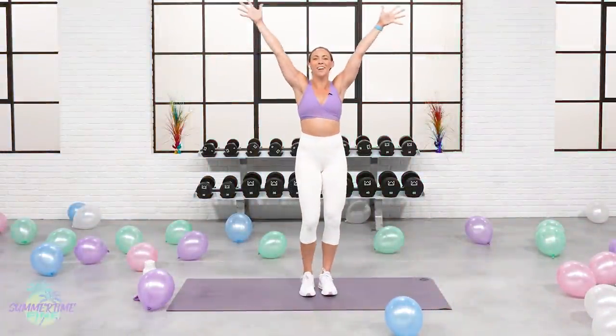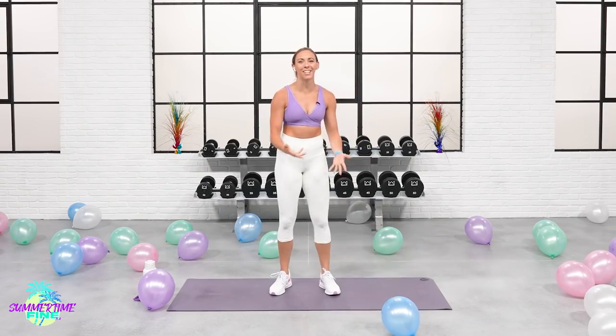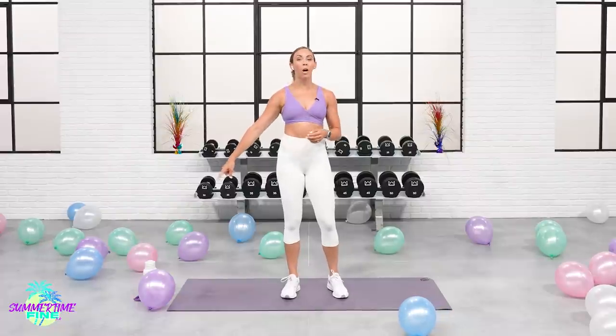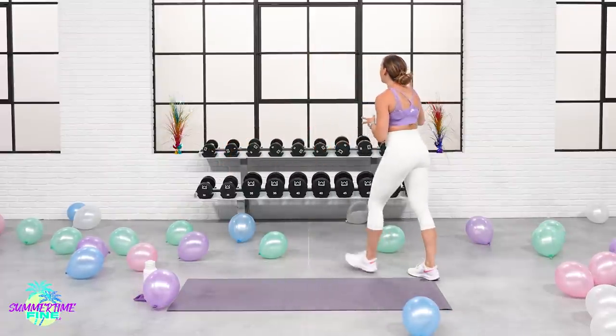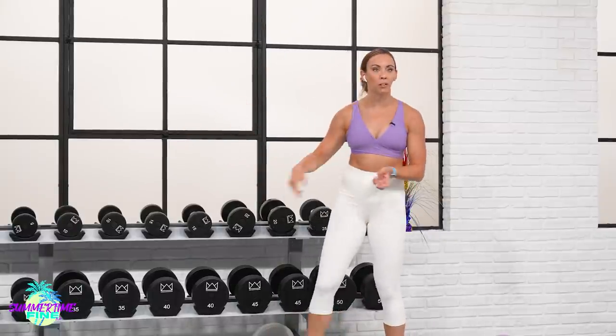Welcome to the very last day of our Summertime Fine 3.0 workout challenge. I can't believe we're here. Today is also my and Dustin's wedding day — don't worry, we're not filming this on the wedding day, we previously recorded it this week. So let's jump into your workout. If you are ready, grab your water and your sweat towel. For dumbbells, we're going to be moving pretty quickly today, so I'll stick somewhere around the 10, 15, or 20 pound range.